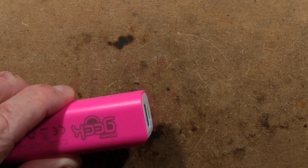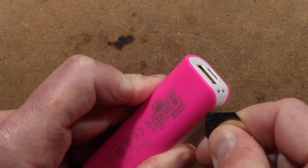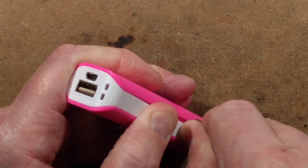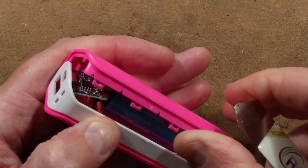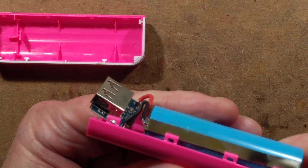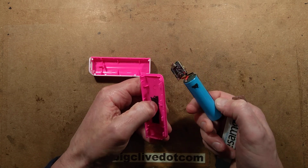Let's open it up. So this has a joint here — I'm not quite sure how this is assembled. It's just hinged open; I'm not sure it's supposed to hinge open. Here's the cell, which appears to be stuck in. There's a bit of sticky tape underneath it — sticky foam tape to hold it in place.